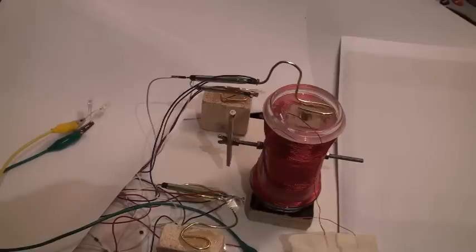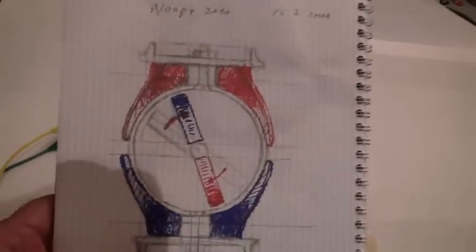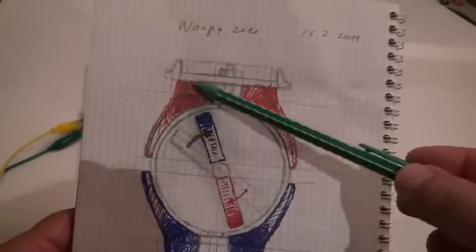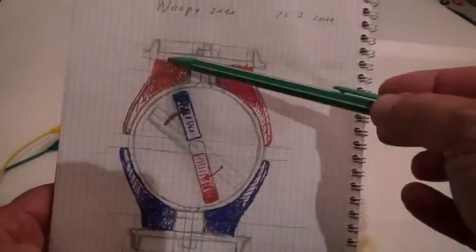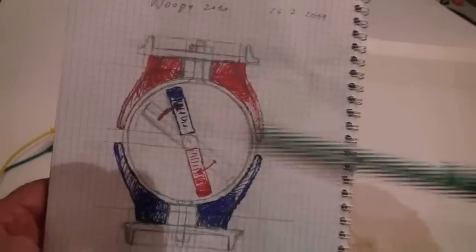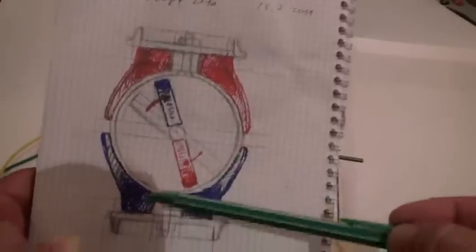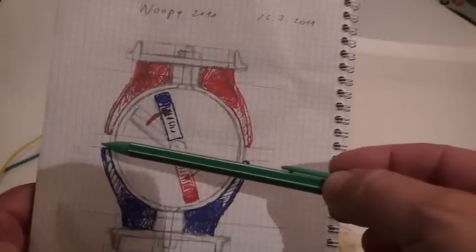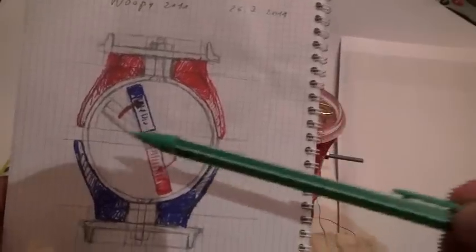I wanted to show you and ask you some questions. As you can see, this motor has a rotor here and winding all around. It is one coil, beginning the winding from here going up, so it is a normal coil. But due to the circular construction of the motor, we have much more winding on one side than the other. This is a front view — you can see the axle.